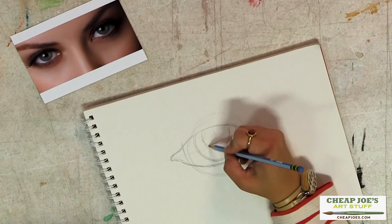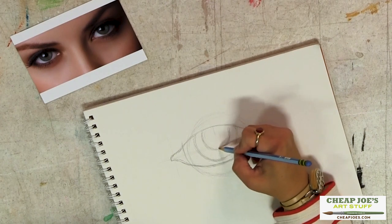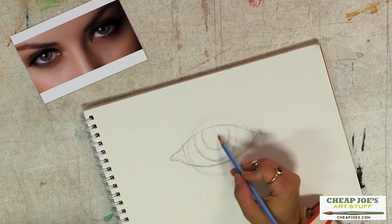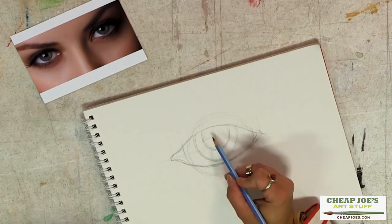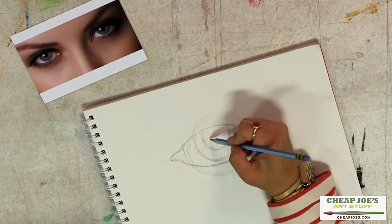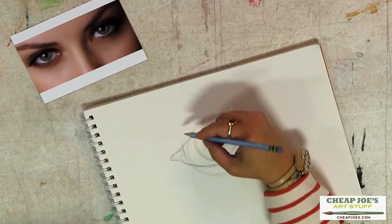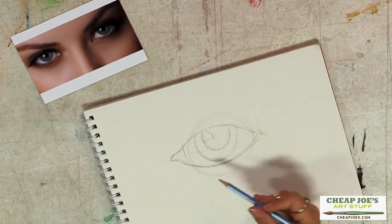A very important thing that people often miss is where the reflection point is. The high point — where the reflection in her eye is — is right in here. You also have some little cast shadow from her eyelashes.